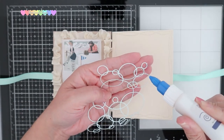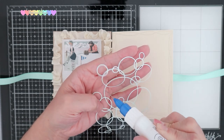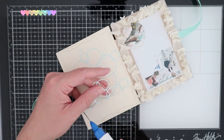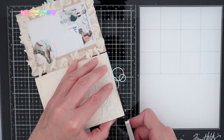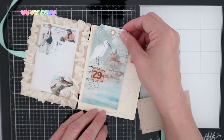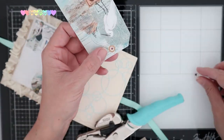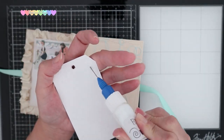For my first page, I decided to use the Memory Box loopy rings die — it kind of reminds me of bubbles in the water, so I utilized it in that way to bring about the idea of bubbles. I think this came out spectacular. Now I'm going to bring in the crane tag. I'm going to add a little bit of embellishment to this by utilizing the Crop-O-Dile to hole punch it and add in an eyelet.